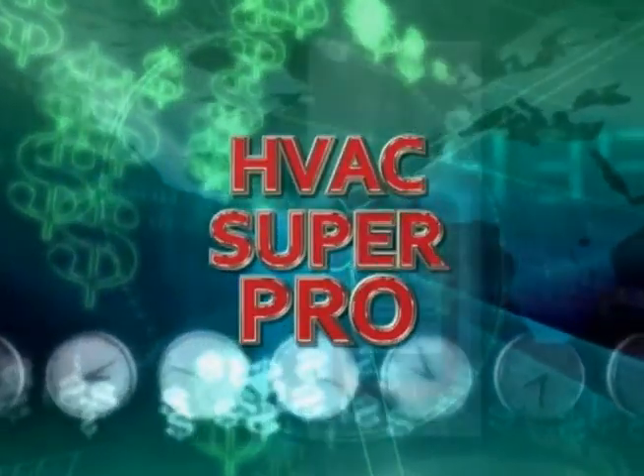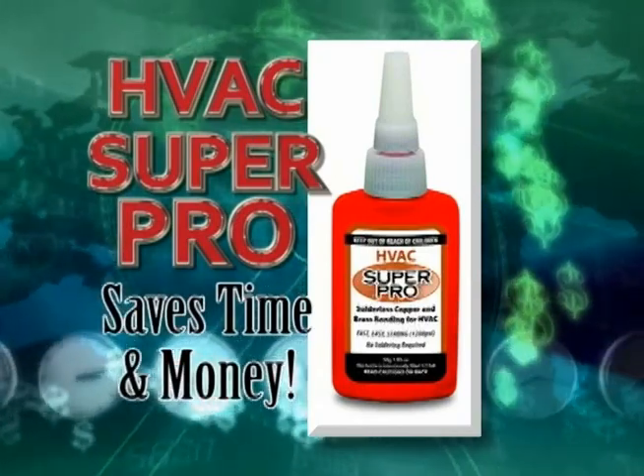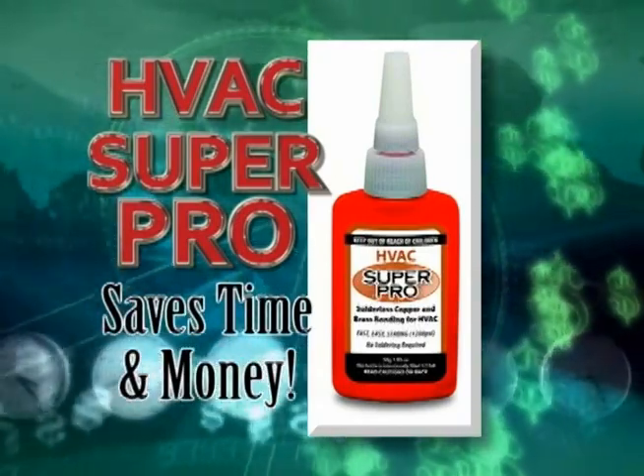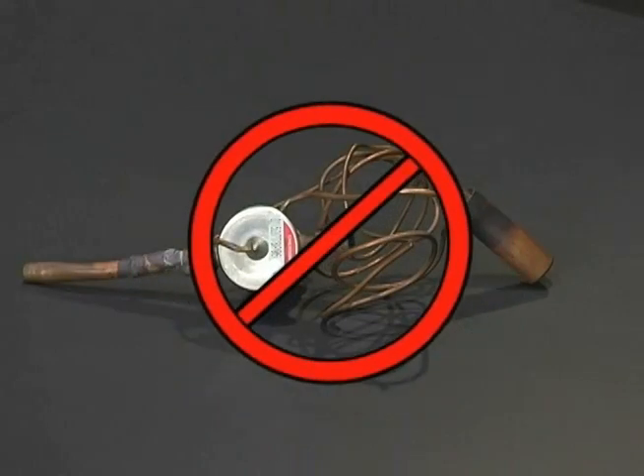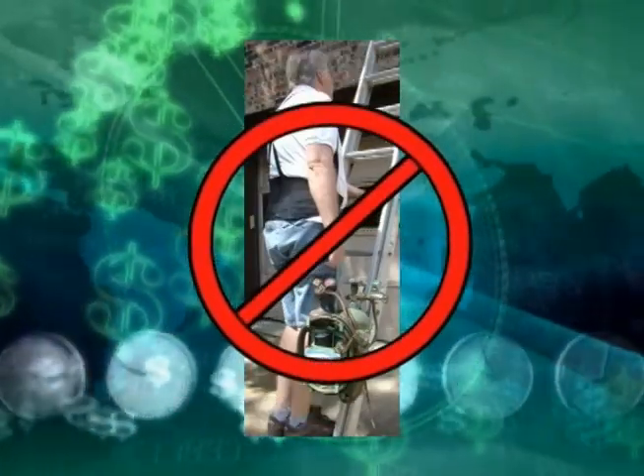Introducing HVAC SuperPro, a cool new bonding technology that saves you time and money. You have to see it — it's amazing. No more burned-out expansion valves or electronic modules. No more lugging a 50-pound torch up ladders and into sweltering hot attics.